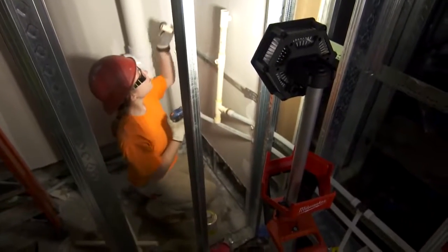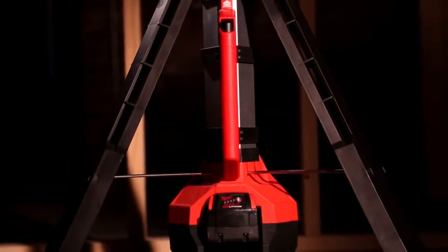The setup was very simple and it was easy to use — just one button and the legs came right out. It's also nice that it uses the same battery as my other tools.